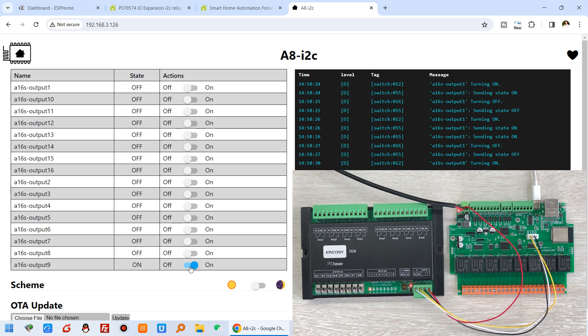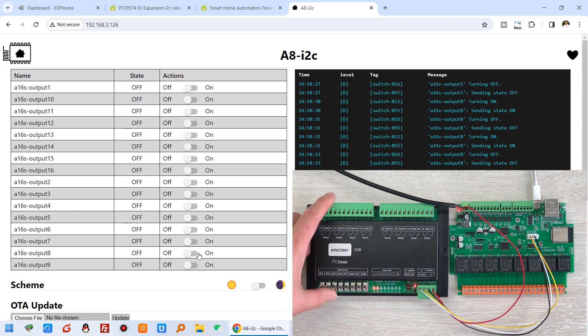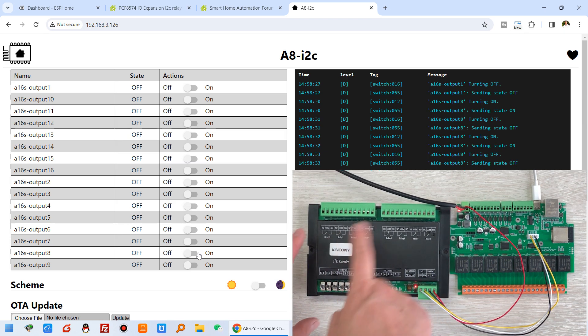Switch 9 is relay 1 of the DO8. If we turn on 10, 11, 12, 13, 14, 15, and 16 relay — all are working. We can also turn them off. Also, if you don't want to use the software, you can use the manual switch button directly. You can see that the A8 board does not have a manual control button, but the DO8 we have designed with this manual control button on the PCB, so it's very easy to turn on and turn off this module.